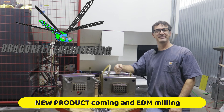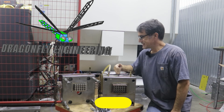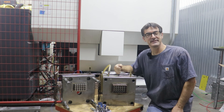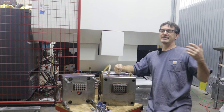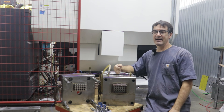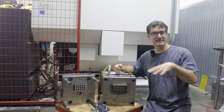Hello everyone, welcome back to Dragonfly Engineering. This week we're going to have a special episode where April and I are going to kick off manufacturing products direct to consumers. In the past, Dragonfly Engineering has typically been a consulting, prototyping, and fabrication company doing business-to-business interactions with other companies here in Silicon Valley.